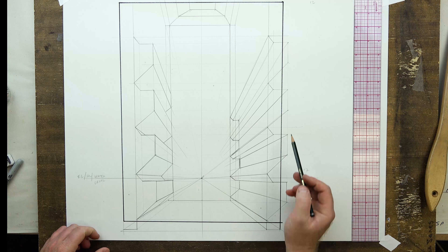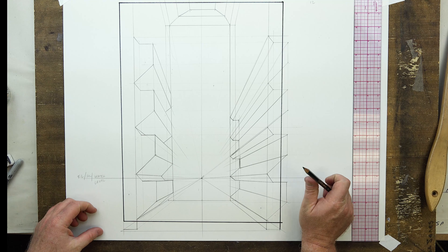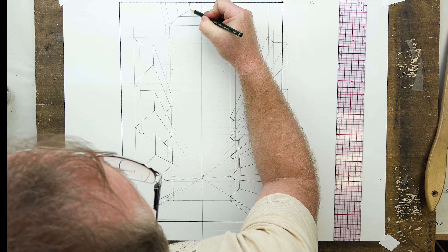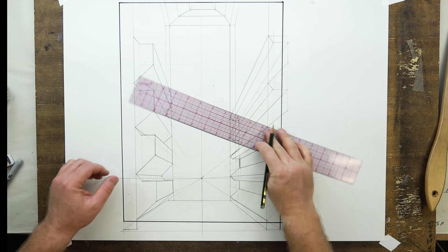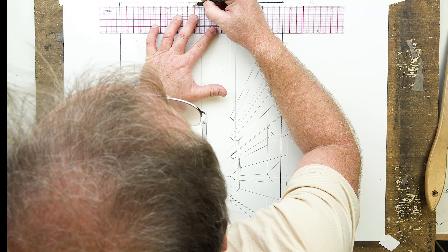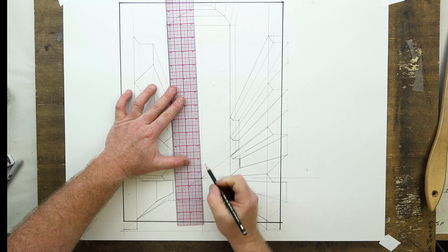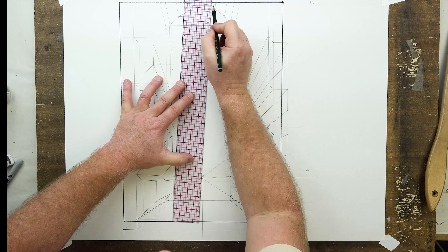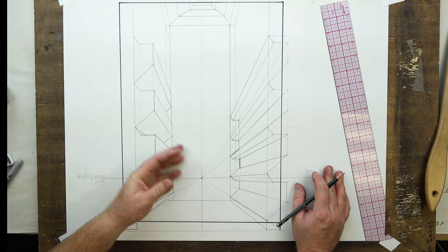Now we have that angled, cool octagonal-like structure in through there. You could keep going if you want — maybe I'll do one more. Going up again at the same angle, bringing the horizontal over, making a little point, then projecting through the vanishing point to get convergence lines. That gives us a little extra ceiling detail. You could keep going, but that's more than enough.